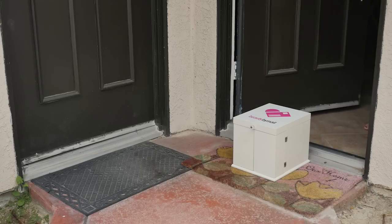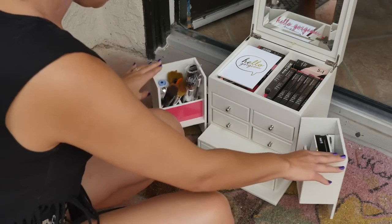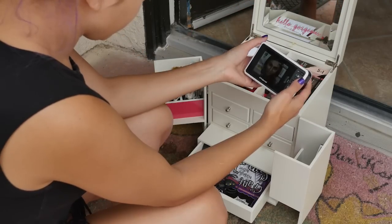Hey my beautiful shining stars! Today I'm going to be doing the Beauty by Mailbox tag. I'm guessing the theme is Halloween. I've been a huge My Little Pony fan ever since I was little and I want to recreate Twilight Sparkle's look.